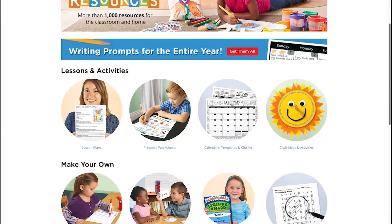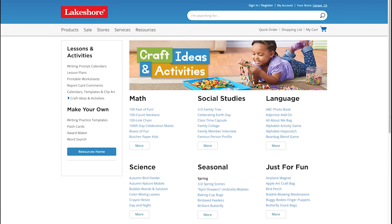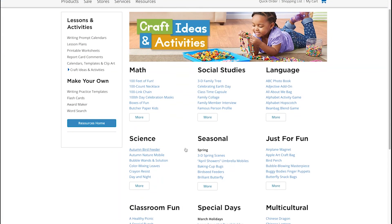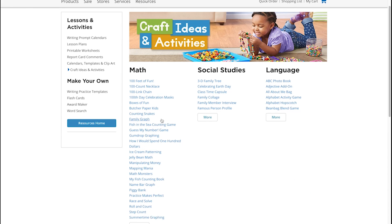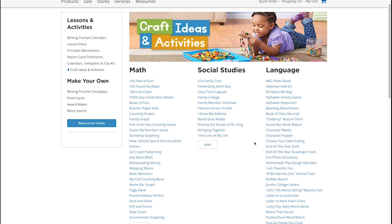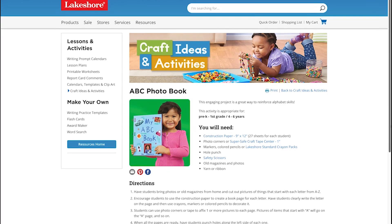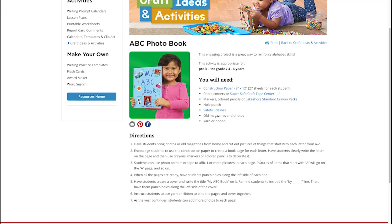Let's take a look at our craft ideas and activities page. Crafts can be so much more educational than just gluing macaroni to paper. Here you can see that we have ideas for math, social studies, language, science, and more. Don't forget to click More in order to see our full list of suggested activities for each category. All of our craft and activity guides include the age and grade that they're appropriate for, as well as a list of materials needed, and step-by-step instructions on how to guide children through the activity.